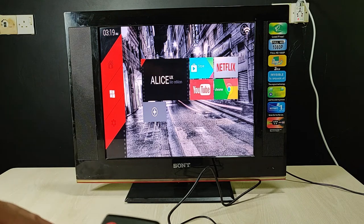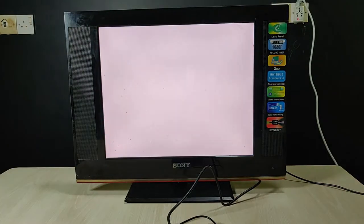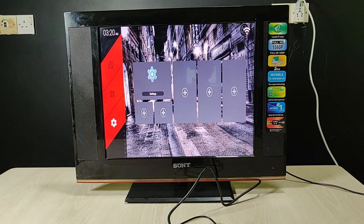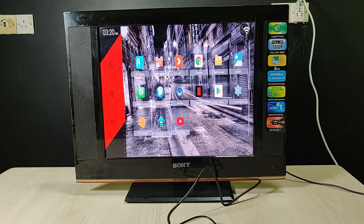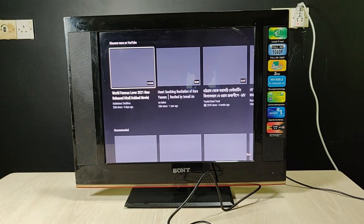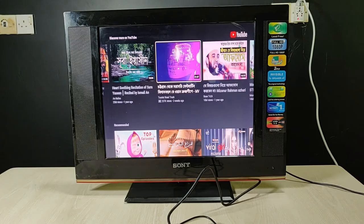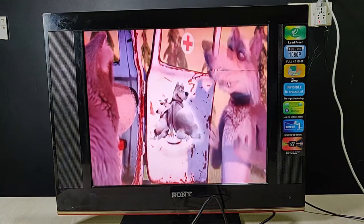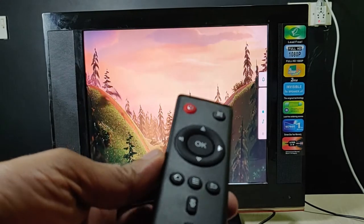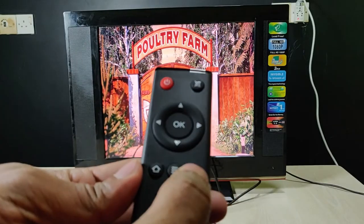It's ready to use! As you can see, my time is also set up — it shows my current time. You can browse free pre-installed apps, and you can also download from the Flash Store, but you need to sign in first. Here you can also add shortcuts. As you can see, it has 2GB RAM and 16GB ROM and it runs Android 9. You can check a YouTube video right here.